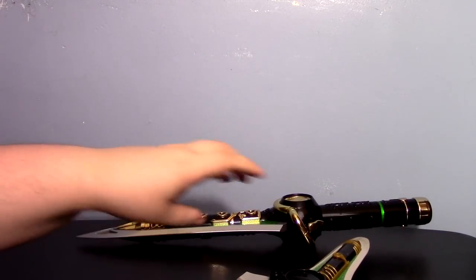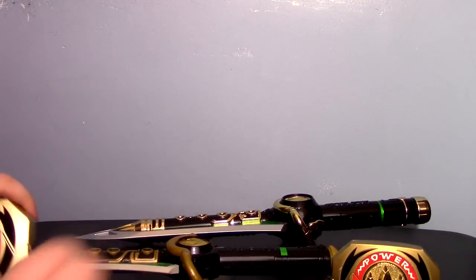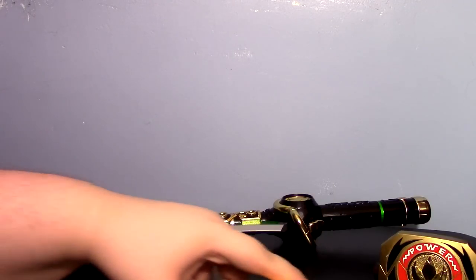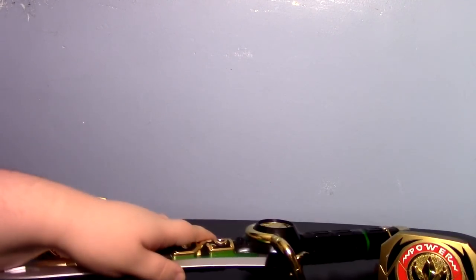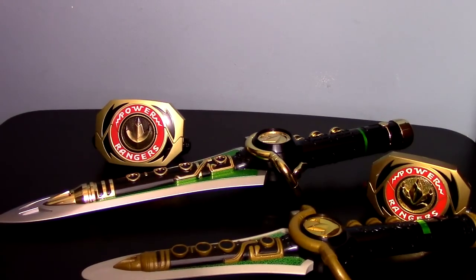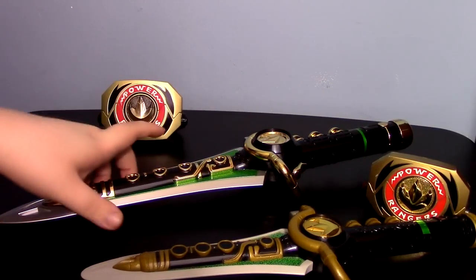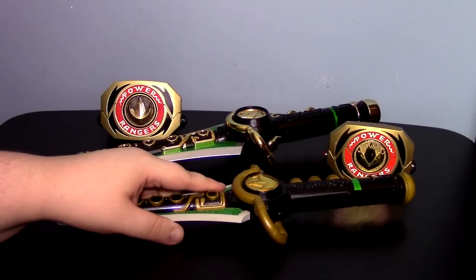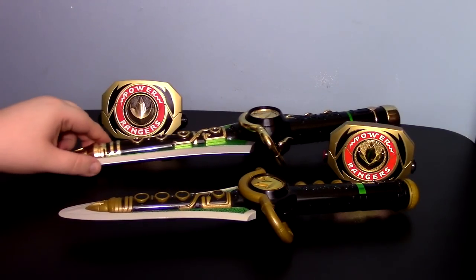But this thing is just fun. To give you a quick look — now you can have your original morpher, you can have your Legacy morpher, and then you can have your Dragon Daggers with them. And this alone is such a nice display. These things just look so nice together. It's amazing how, after 20 years, things can improve so much. These are essential parts to any Power Rangers collection.